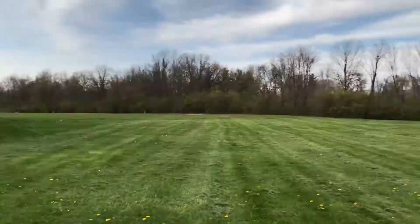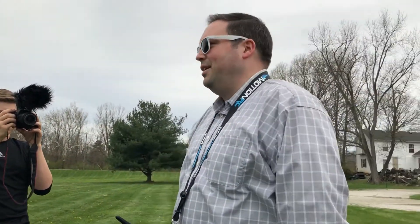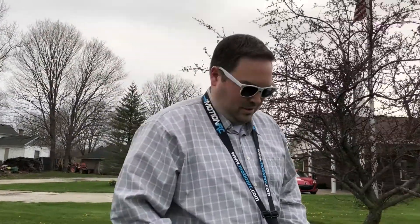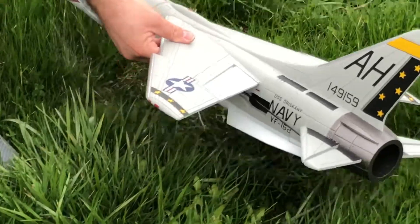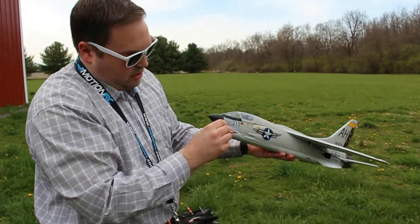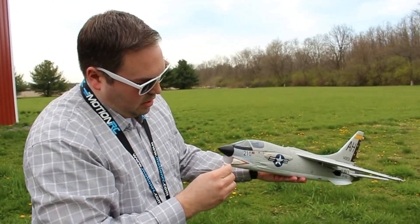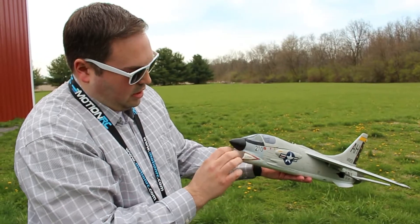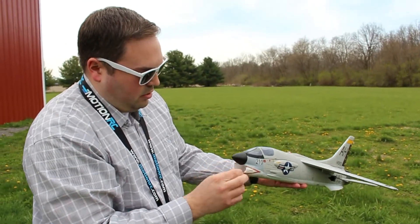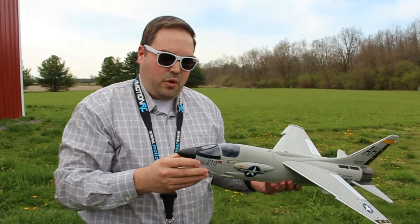Well, not the best landing in the world — I always seem to cut the corner of the building here too close, but she's down. Let's go see what we did. Fantastic — we only have one small piece of grass right here and a little bit of grass stain. It just looks like some of the grass stuck to the decals on the nose there. But other than that, I would call that a success. It looks like our nose held up really well.